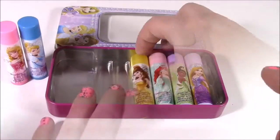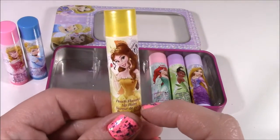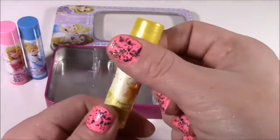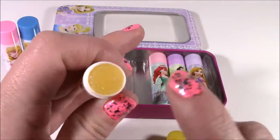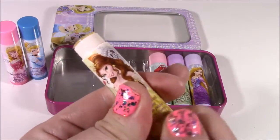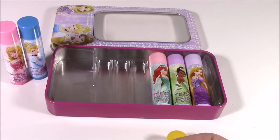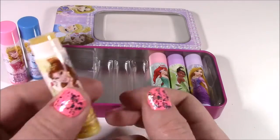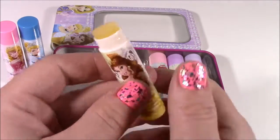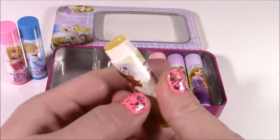Third up we have Belle. After Cinderella, she is my favorite, with yellow, and she is peach flavor. I thought she'd be lemon or some kind of banana. Sparkling yellow. It kind of smells like peach — actually more like grape. This one has like a yellow grape scent, and it has all that shimmer to it.